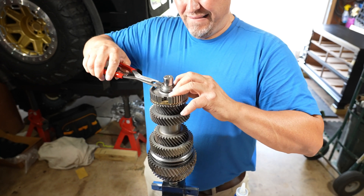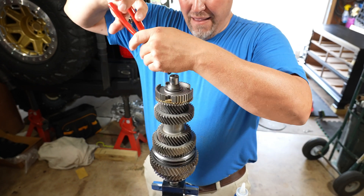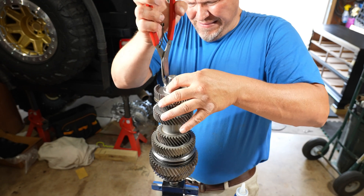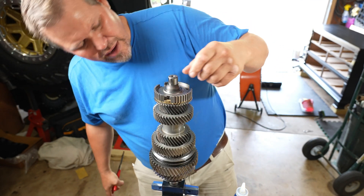Snap ring time. Great snap rings — I hate them. Nice, that one went in good.